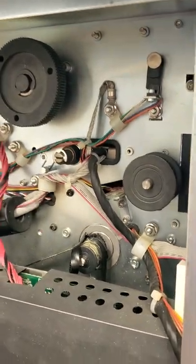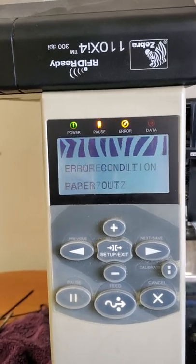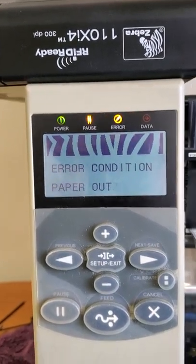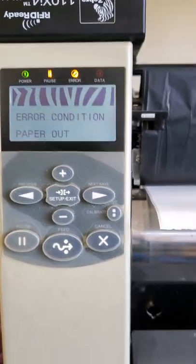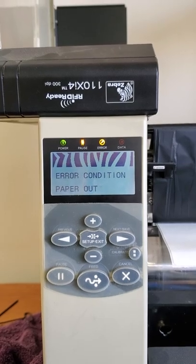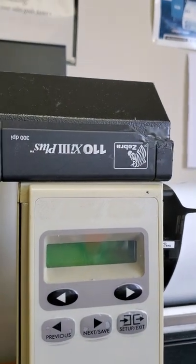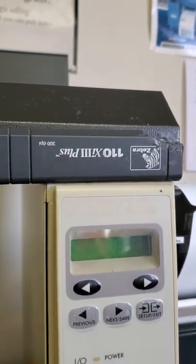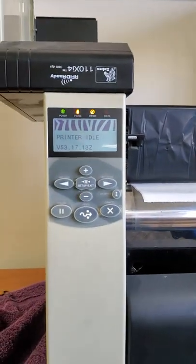Just thought I'd share this if you get the error condition paper out. There are a number of reasons you can get this error, but this is one of them — a blown main drive belt on the 110 XI4. Pretty much the same procedure applies for the 110 XI3 Plus and previous generation printers as well. Hope this helps.